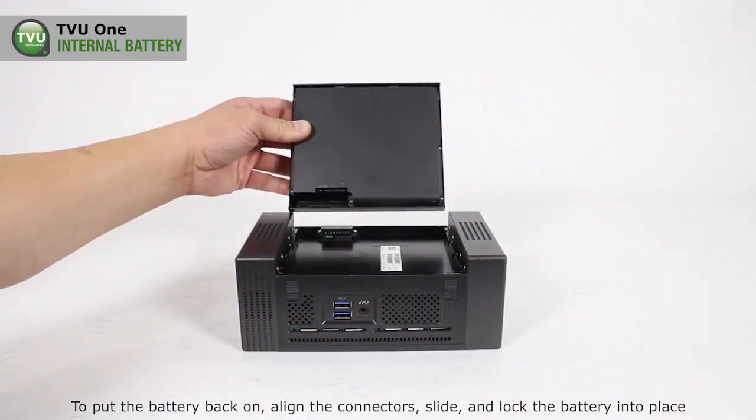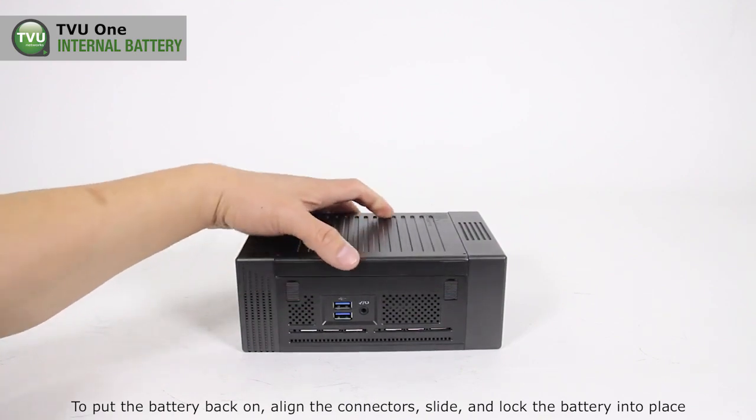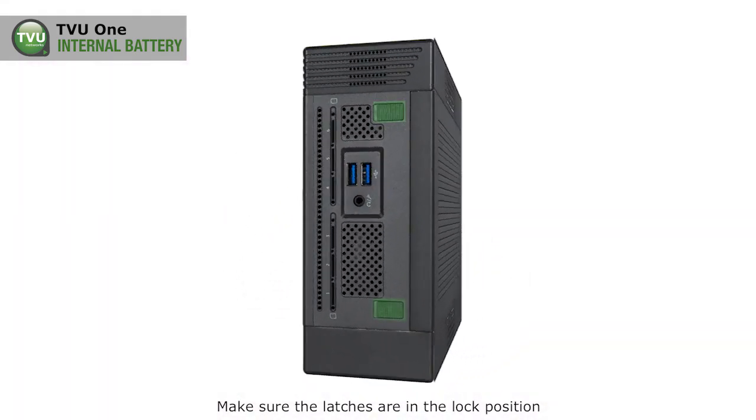To put the battery back on, align the connectors, slide, and lock the battery into place. Make sure the latches are in the locked position.